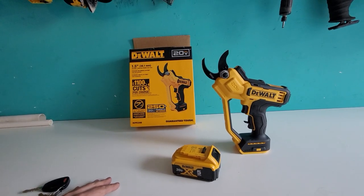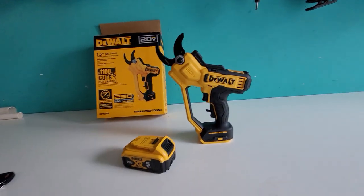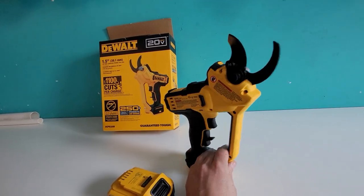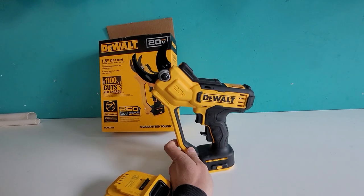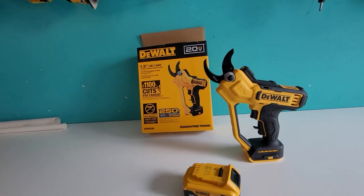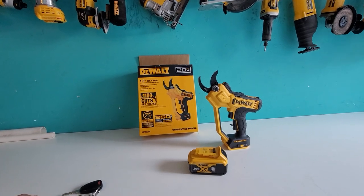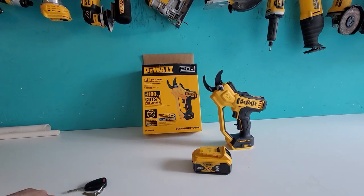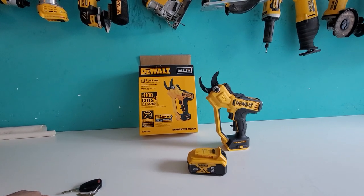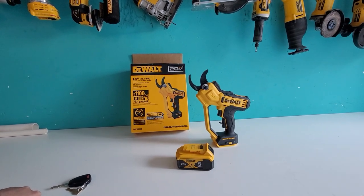I do a lot of trimming, and when I saw this come out I thought it would be perfect for everything I need. I saw someone on the DeWalt Tool Fans group on Facebook post that it had launched — I think it's actually a little early, supposed to come out February 1st. I did a search and my local Home Depot here in Wilmington had one in stock, so I ran over and got it because these tools are typically limited in release volume and hard to find at launch.